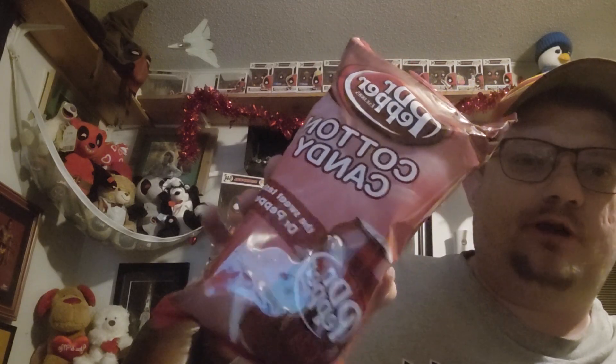Hello everyone, so I have this new item to try. As I've been promising for a while, we have Dr. Pepper Cotton Candy. I've been curious about it and now I finally have time to try it.